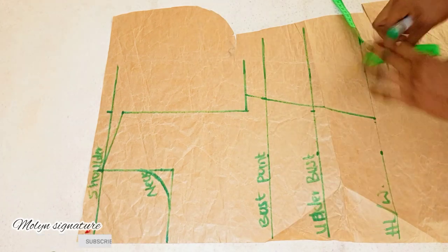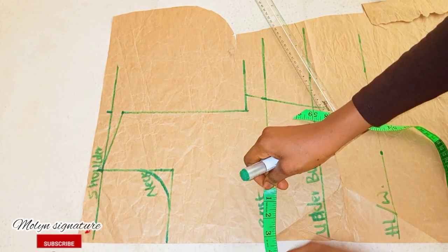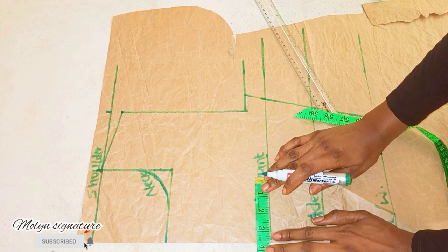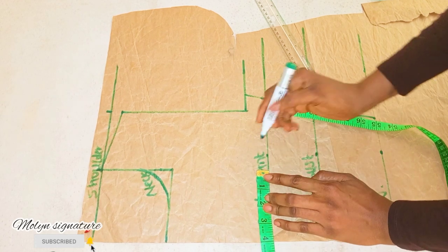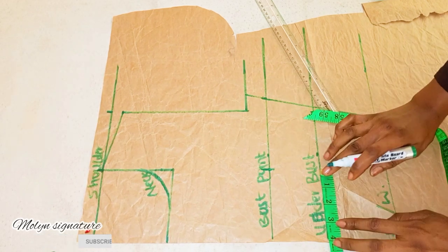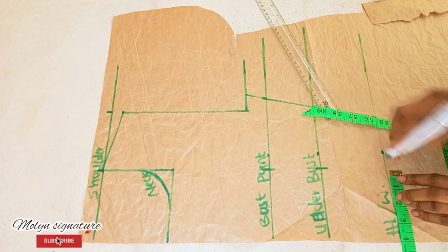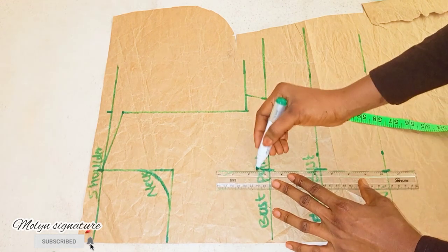For my bust I'm going to be marking my nickel-to-nickel measurement, which is 3.5 — that's 7 divided by 2. Plus half of an inch for the swing allowance makes 4. For the underbust I'll do the same thing, mark 4 inches. For the waistline, the same thing — so I'm going to be connecting it to the straight line.